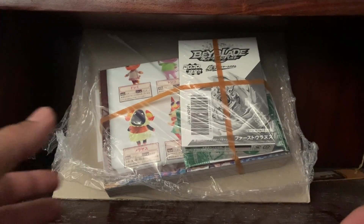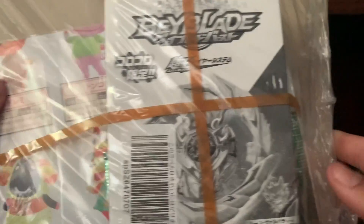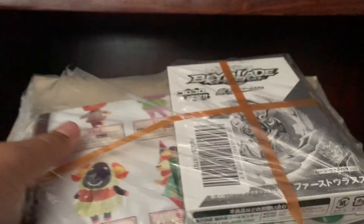Yo, what is up guys, JH2 back here for another video. For today I got an unboxing video — it's been quite a while. I got First Uranus right here, Lane's beyblade before he got Lucifer.